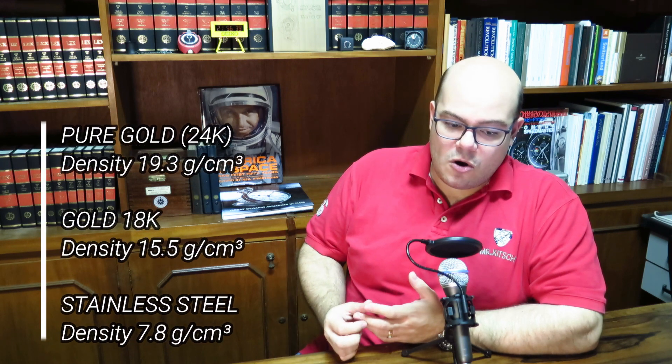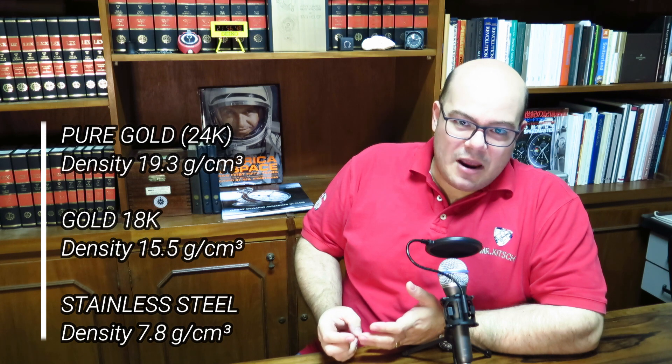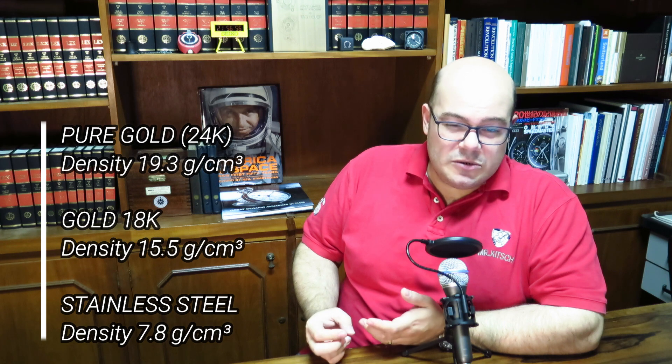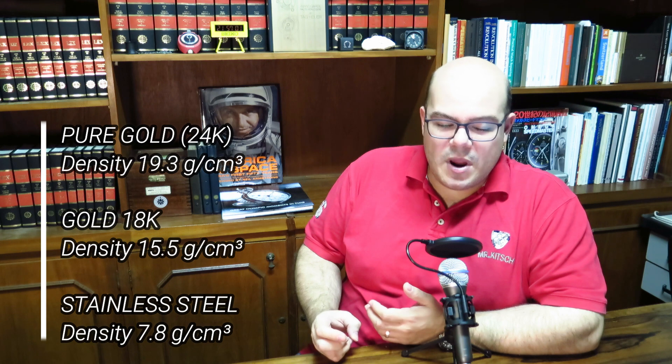Another thing is that gold is a very heavy metal. Pure gold has a density of 19.3 grams per cubic centimeter, while 18-karat gold has around 15.5 grams per cubic centimeter — still double that of stainless steel, which is around 7.8 grams per cubic centimeter. This basically means that an 18-karat gold watch is twice as heavy as its stainless steel counterpart.